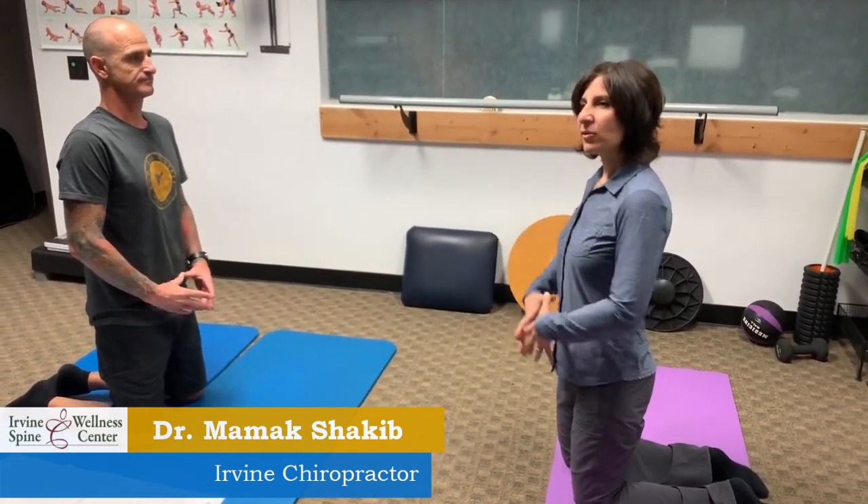Dr. Shakib here from Irvine Spinal Wellness Center, your Irvine Chiropractic and Wellness Clinic. I'm here with Dean and we are working on the hip sockets, opening the hip sockets and really conditioning the pelvic area, which is so crucial in movement.